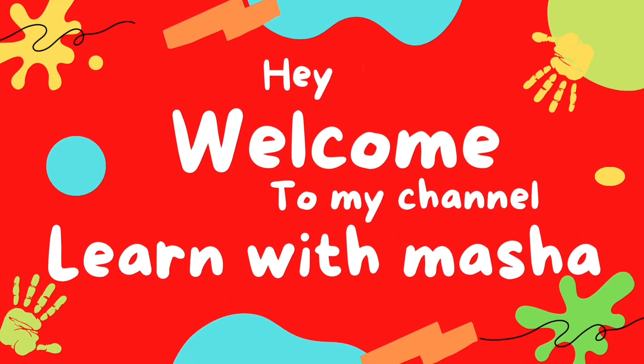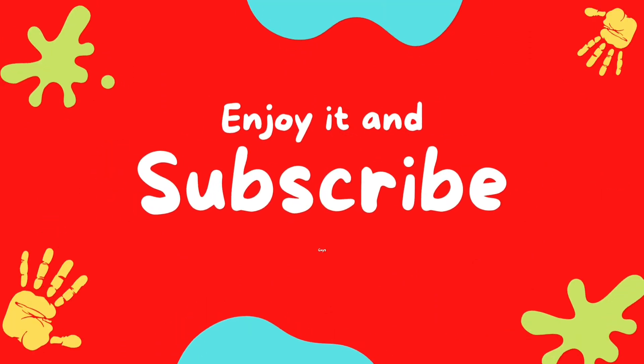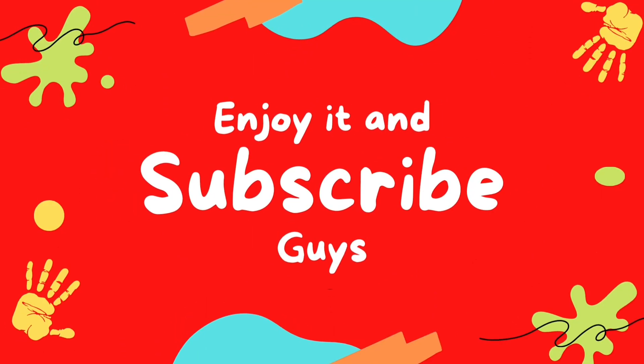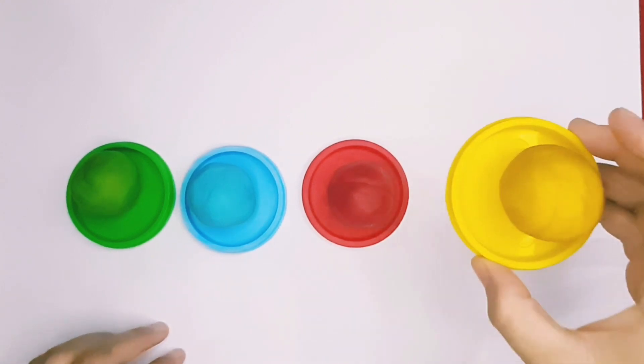We do my song! Hello kids! Let's learn how to make numbers with Klai.